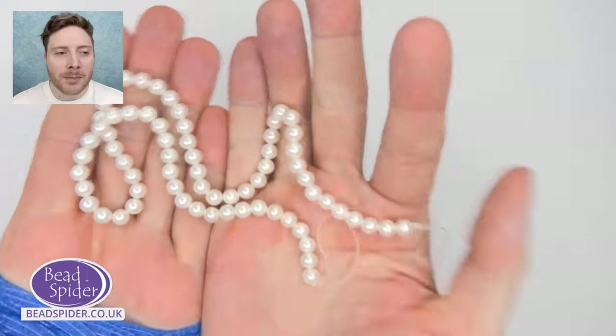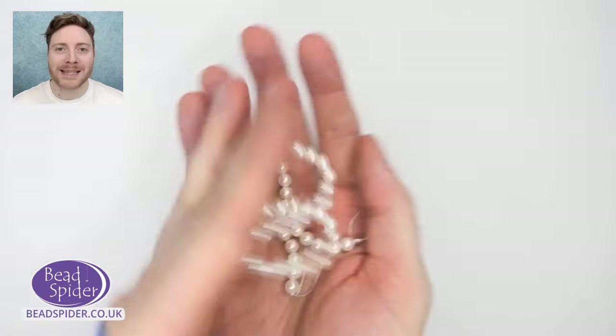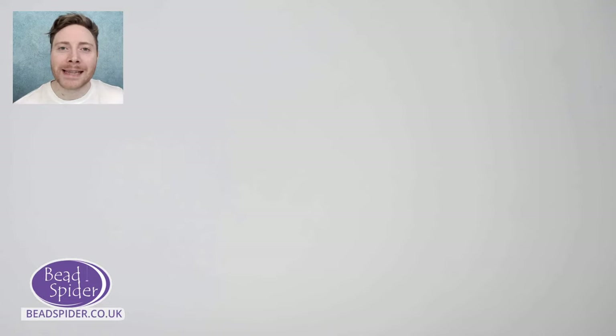I'm going to be using the mother of pearl beads today in my tutorial where I show you how to make the V-shaped necklace. Let's see who's joined us so far — we were a little late because of some YouTube issues. For some reason YouTube didn't want to start. It just happens sometimes.